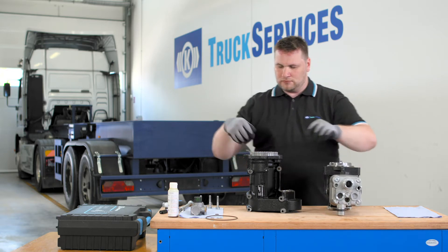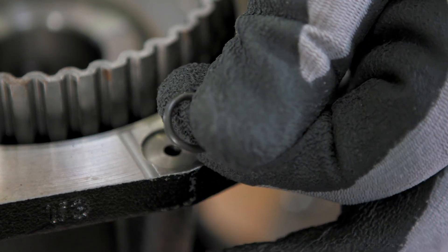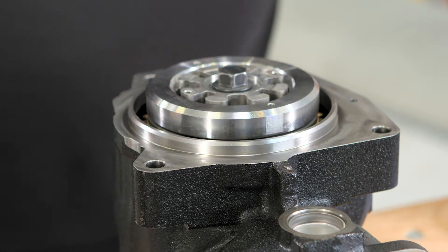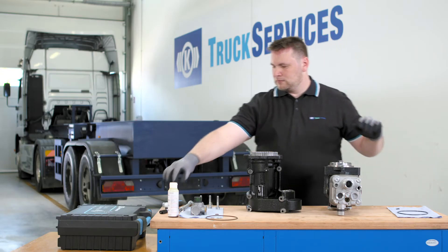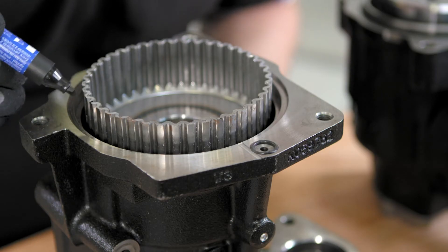Remove the two o-rings from the compressor unit and drive unit. Mark the installation position of the multi-plate clutch and bell teeth — mark the position the teeth were in.